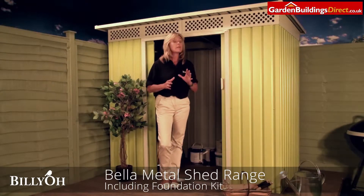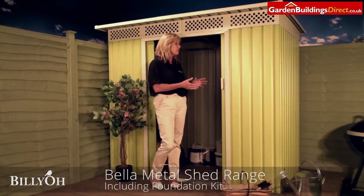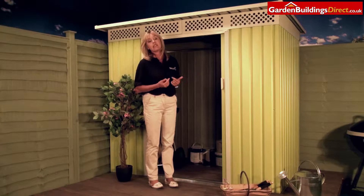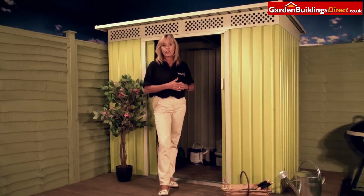The Billy O'Bella metal shed is a perfect storage solution for your paint parts, your garden tools, furniture and bikes, and anything really that you need to keep secure. Because this is a galvanised steel shed that's been coated with zinc, that means it's maintenance free and long lasting.